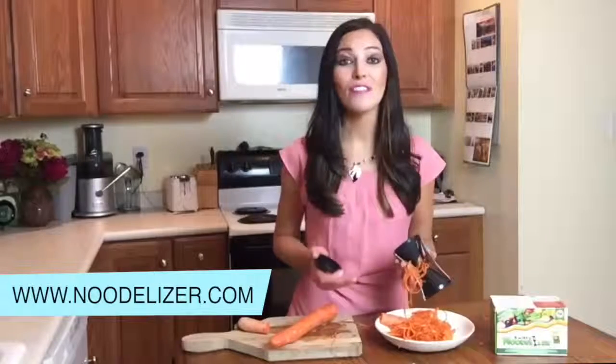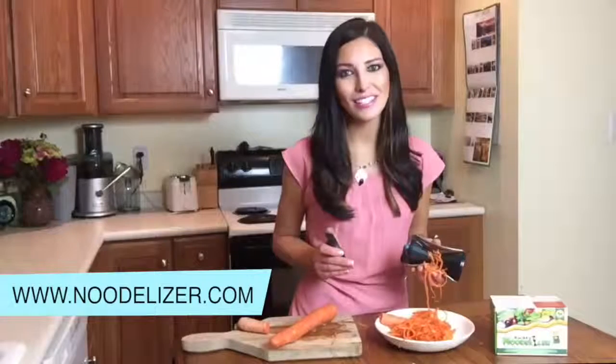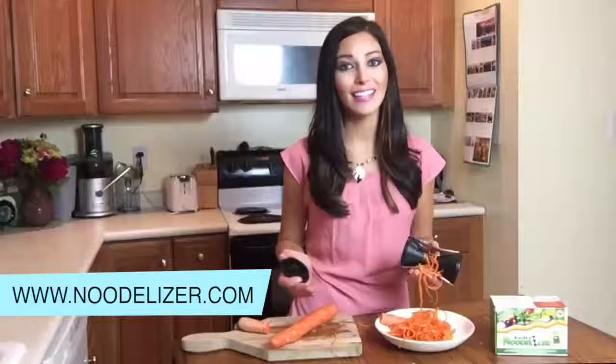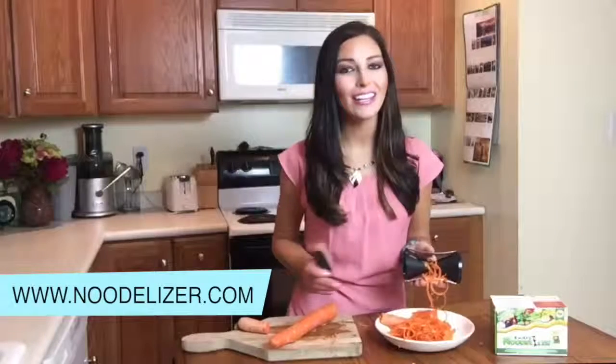The noodlizer comes with a vegetable peeler, cleaning brush and the book of noodlized wisdom, which shows calories, protein, fat, carbs and glycemic index, and healthy ideas to inspire your mind, body and spirit.